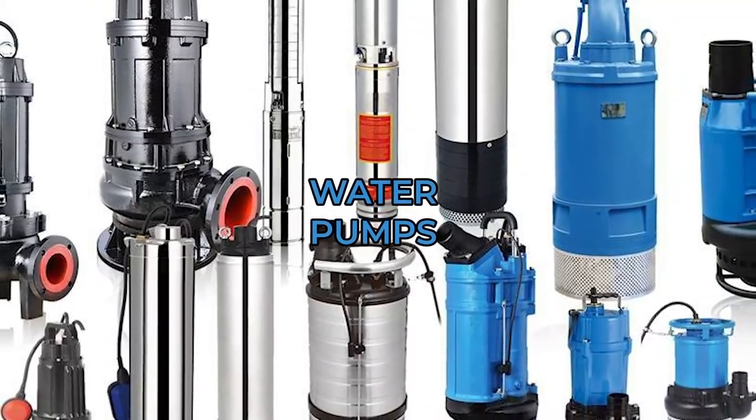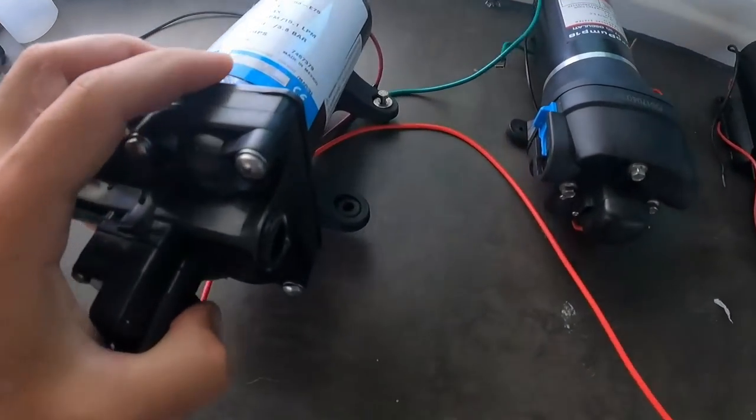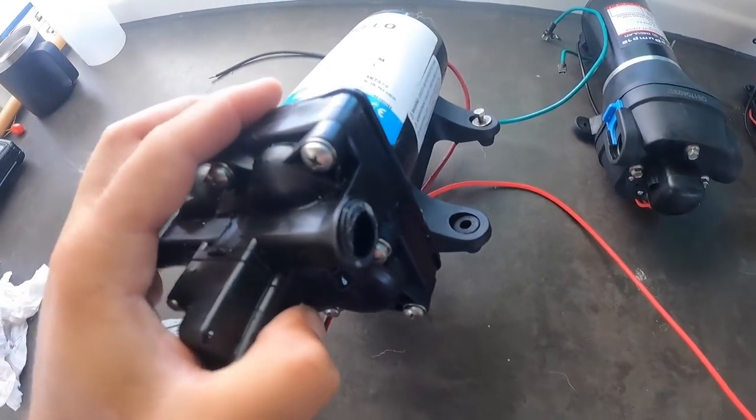Today we're gonna talk about water pumps. Our water pump has died three times — the first two times were in the first six months. Then I figured it out, and this time I was checking the water pump and I broke it — I broke this little piece — so now we have to change it.